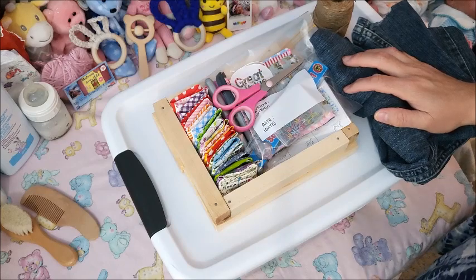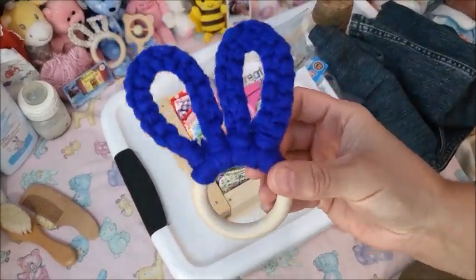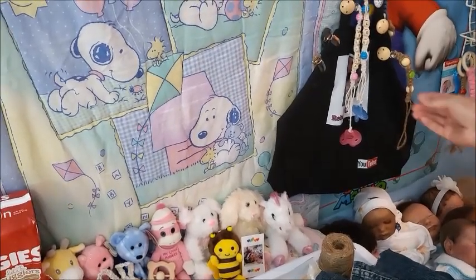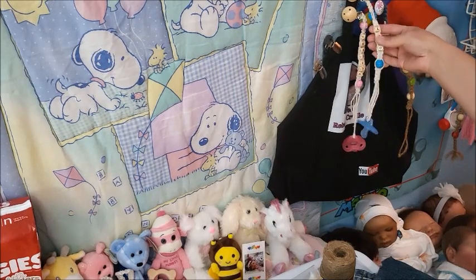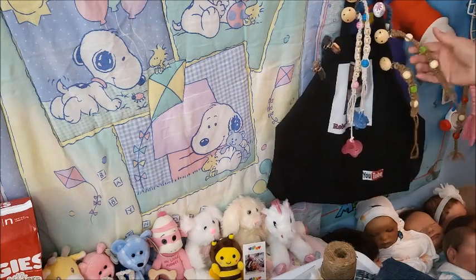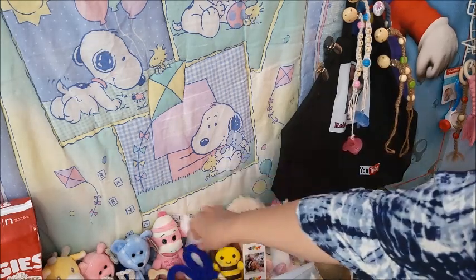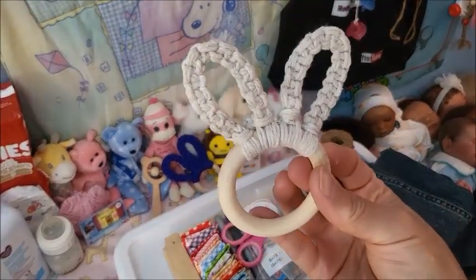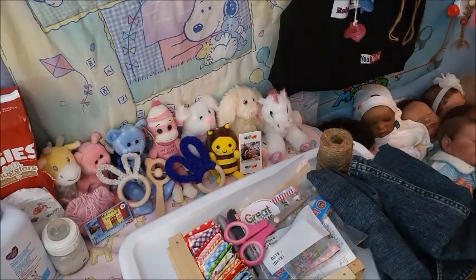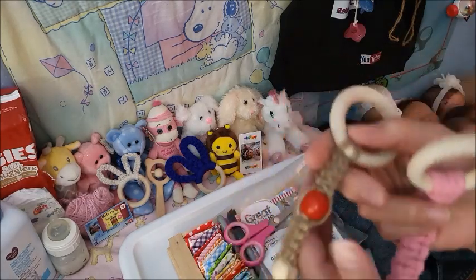The future giveaways are going to be a brand new bottle with my homemade accessories. I make pasi clips — these have your name in them. This is Leo's, this is Merdina's. I make these brown ones with any color bead combination — this is made out of yarn. And this one I made out of string. I love making these kinds of freebie things.